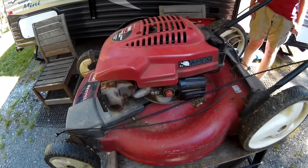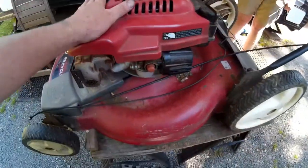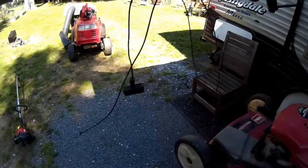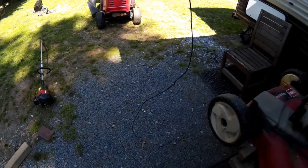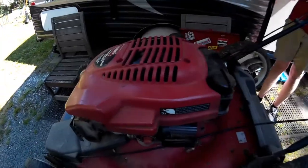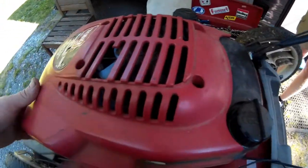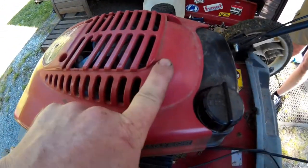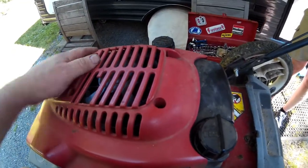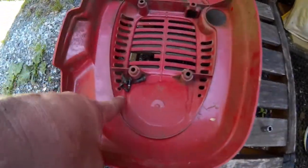Hey everybody, once again we're working on the Toro Recycler - this one has a Tecumseh engine. G Junior was starting it up and the cord broke. The cord is still very long so we're going to attempt to put the old cord back in. First thing we need to do is take out this plastic shield - it's got quarter-inch bolts here, here, here, and here, but that one's been replaced with a 5/16th. G Junior's going to take that off and we'll come right back. All right, we got the top shield off.